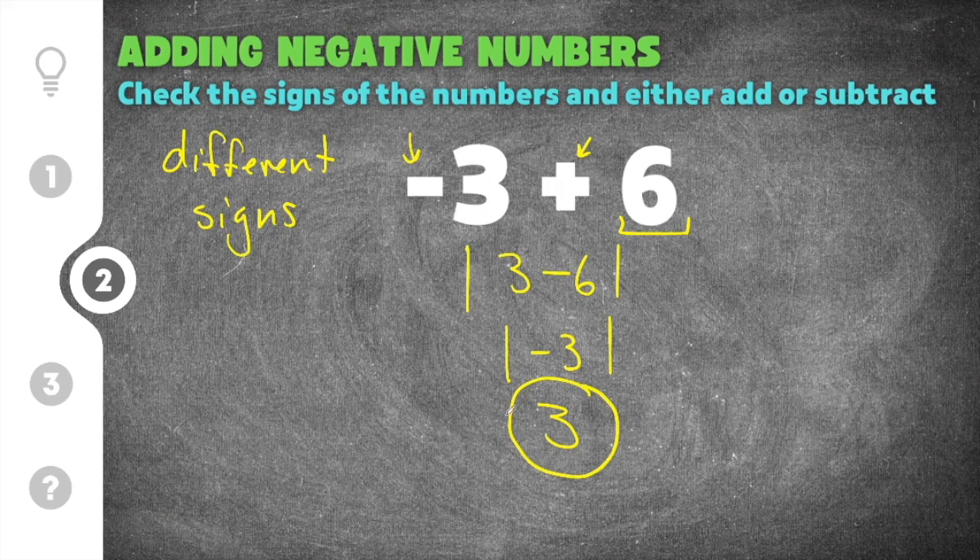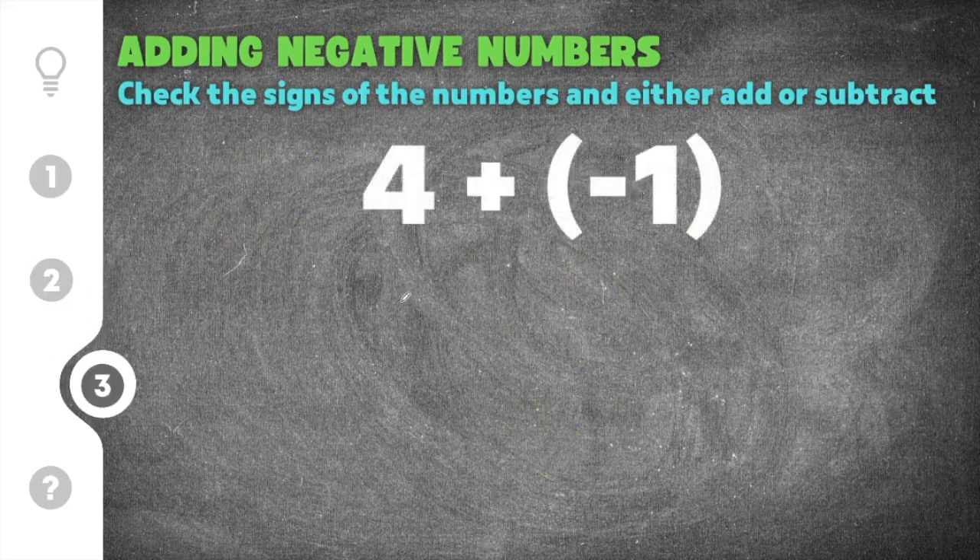If the larger number was negative, then your answer would have changed to be negative. Jumping to our last practice problem: we have four plus negative one. This problem gives us two numbers with different signs — the four is positive and the one is negative.